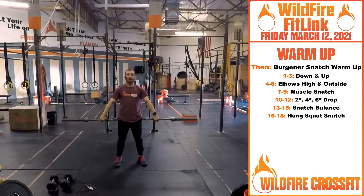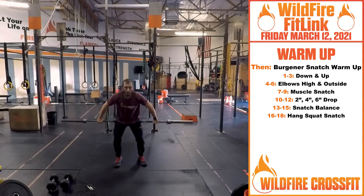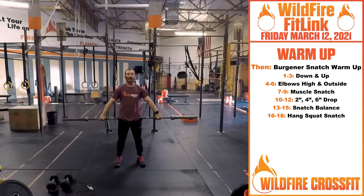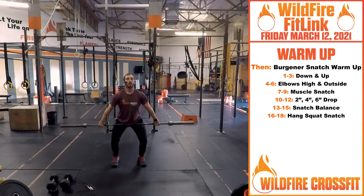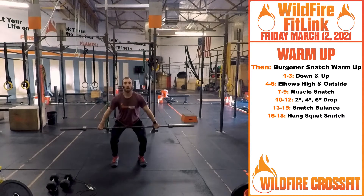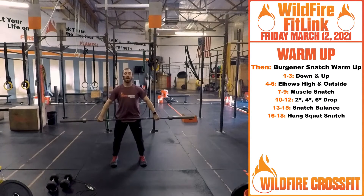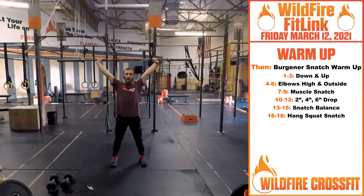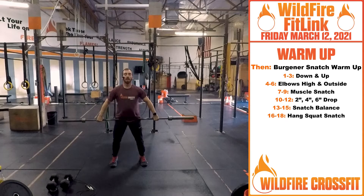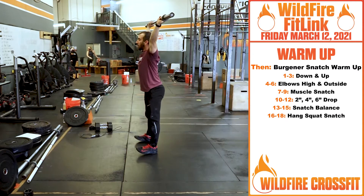Now we're going into the Bergner snatch warm-up. Knuckles face down, focus on getting that hook grip. You can do this with a PVC pipe first. From here, we're getting into that dip position — down and up for three. Up and shrug, then elbows high and outside for three. Then muscle snatch: going up, elbows stay up, push through the ceiling. Dip, push right through, right up — hold on that third one.